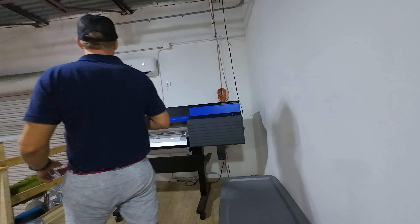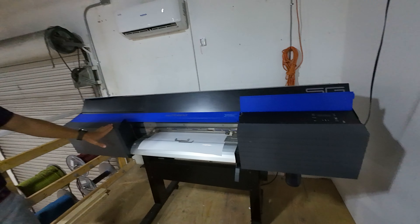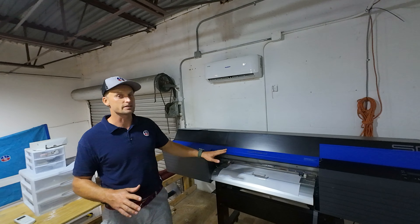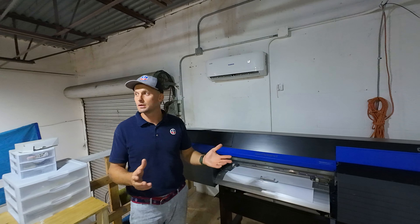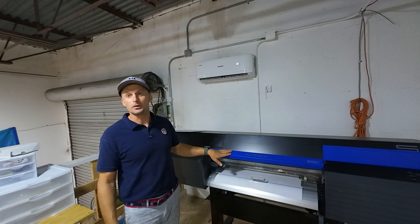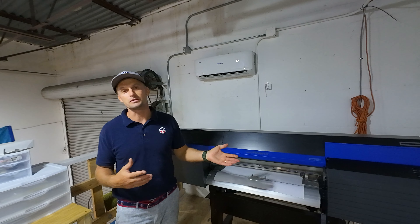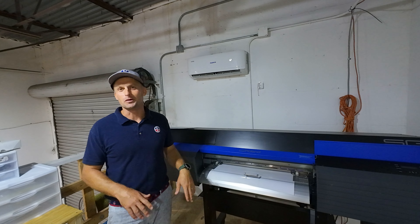We have a Roland printer. With this printer we do a couple of little projects — mostly we can do sails, logos, you can put logos on your boat. We do a couple of private things with it and power boats too. There are a lot of center consoles in Florida, so that's another little project that we play with. It's quite a nice machine.